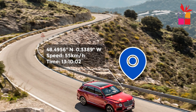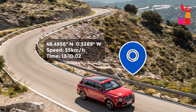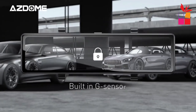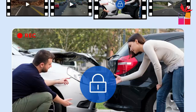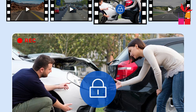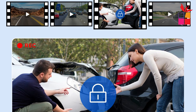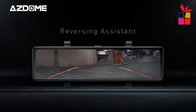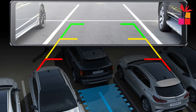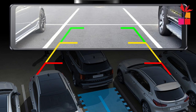The built-in GPS module enables GPS tracking, allowing you to record your vehicle's location, speed, and route information during playback — useful for reviewing journeys or providing evidence in case of incidents. The G-Sensor detects sudden movements, impacts, or collisions, and automatically locks and protects the current video file to prevent it from being overwritten. With the 24-hour parking monitor feature, the dash cam can automatically activate and record video when it detects motion or impacts while your vehicle is parked, providing security and capturing any incidents when your car is unattended.